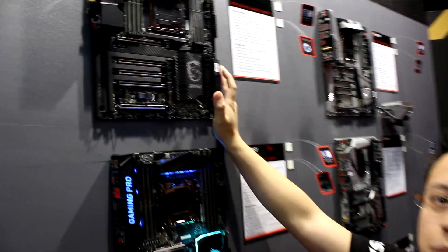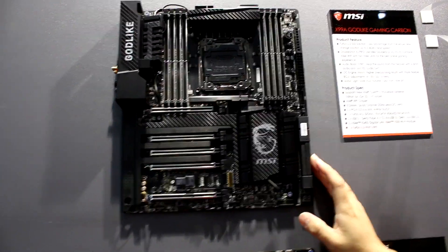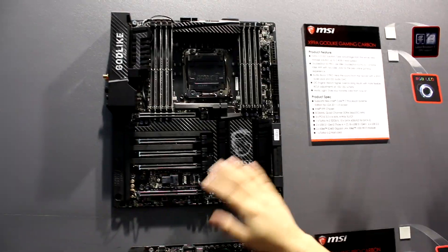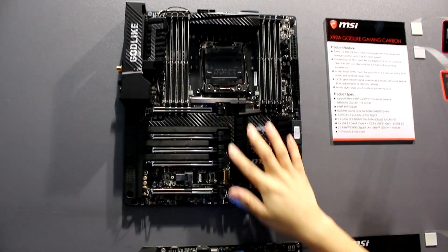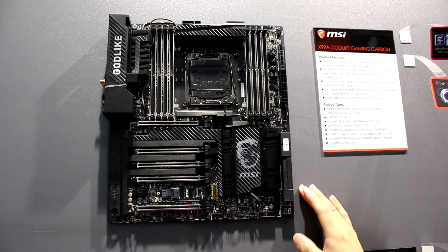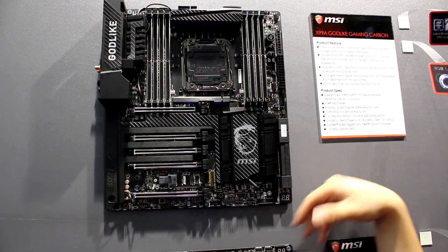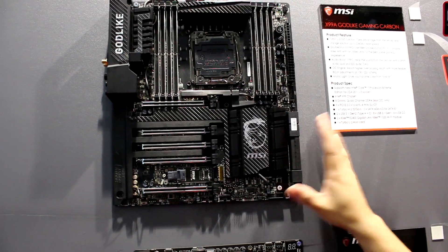Here is our flagship model, the X99 Godlike Gaming Carbon. This model features full aluminum covers with carbon fiber-like covers on it, and we have four-zone RGB LED lights built in.